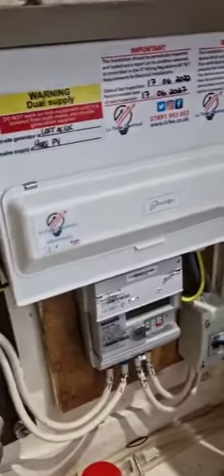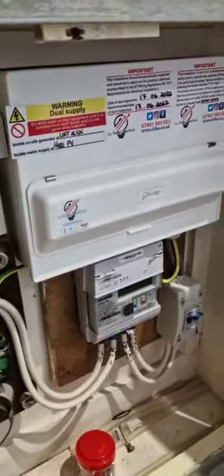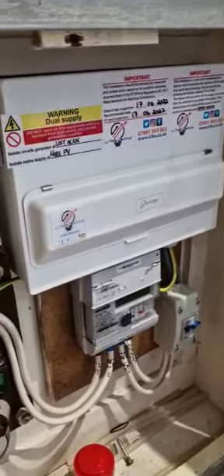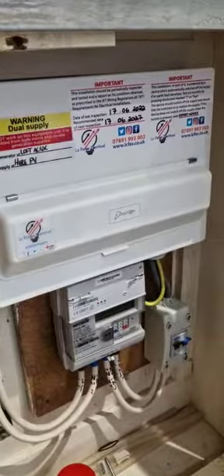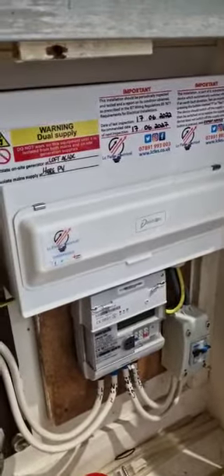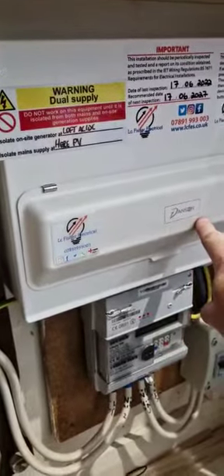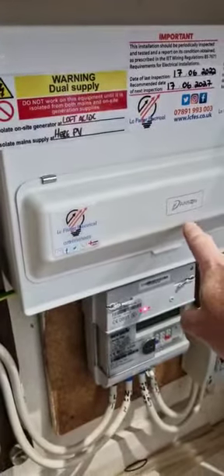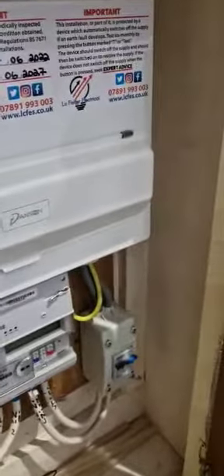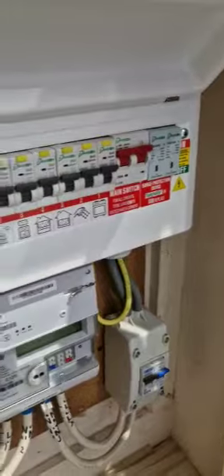Here's a recent board change we've done. We've used Danson for a good few years now and this is one of their newer boards. The logo is now laser etched on to the front - it used to be up here somewhere but now it's laser etched on to here.